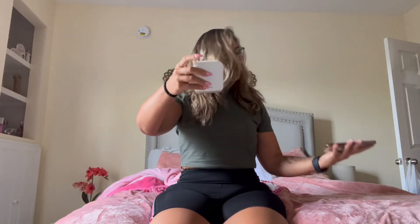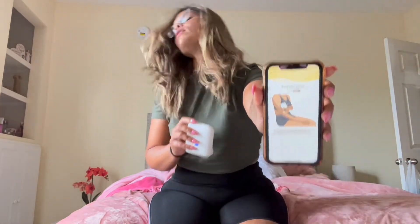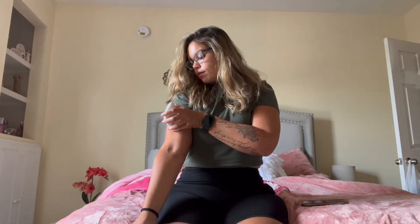First, you want to be sitting down. You want to turn your Bello on so it's connecting to your app. You want to hear the beep — connected. So we are going to start the scan and it's going to tell you where to put the Bello. We're going to start with our right arm, place it as so, and when it beeps, it's done scanning.